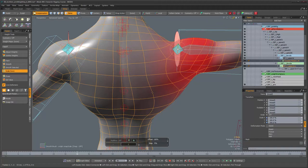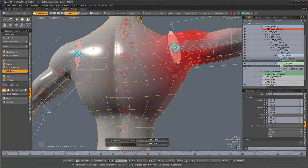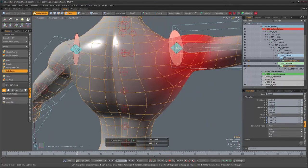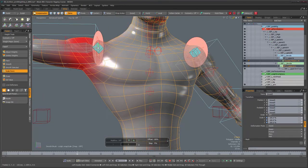When live deformers is on, vertex weights are recomputed on the fly as you paint, which is why it feels sluggish. If you turn it off, the vertex weights are computed after you release the mouse button — enabling much faster brush strokes. When you release the mouse you'll see the mesh update. I'll continue painting that way which is going to be a lot faster.